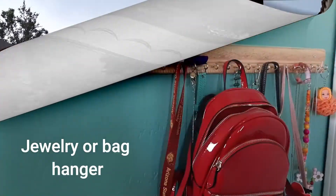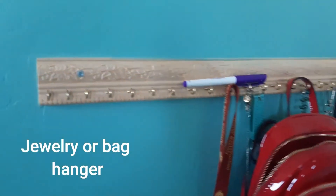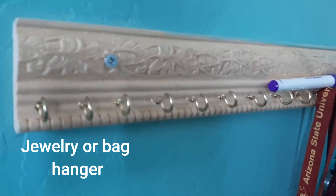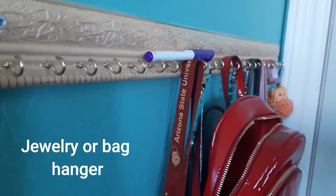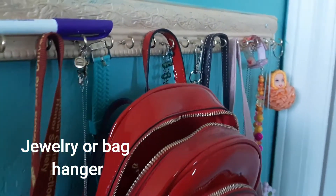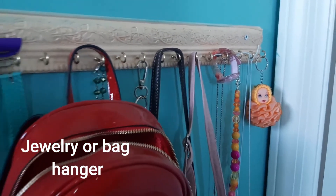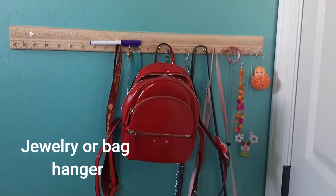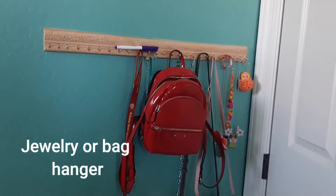In this video, a jewelry or handbag organizer — you can tell them about it. The decorative trim is ready. After cutting, we are making a cut and using cup hooks. I have made a lot of jewelry. This is very beautiful jewelry, and they are all neat.